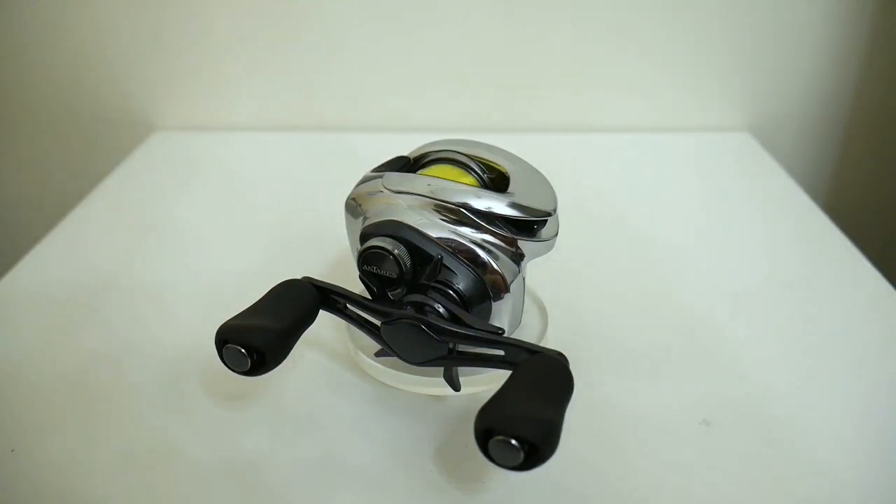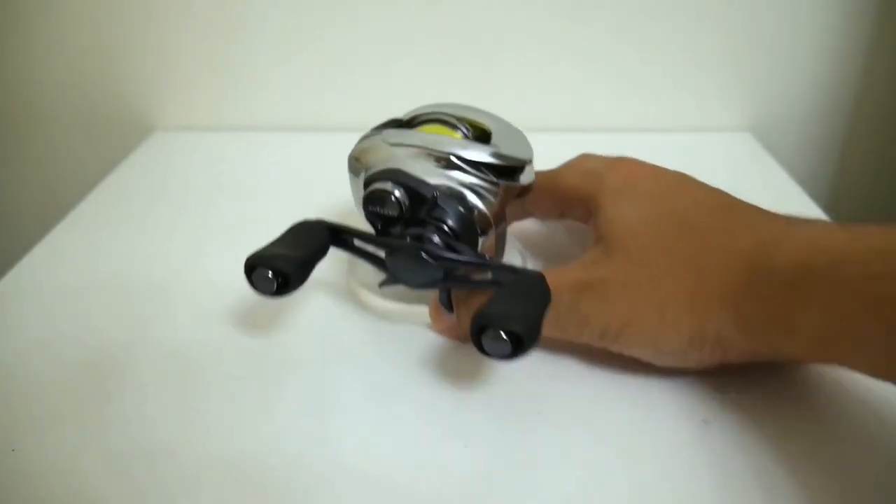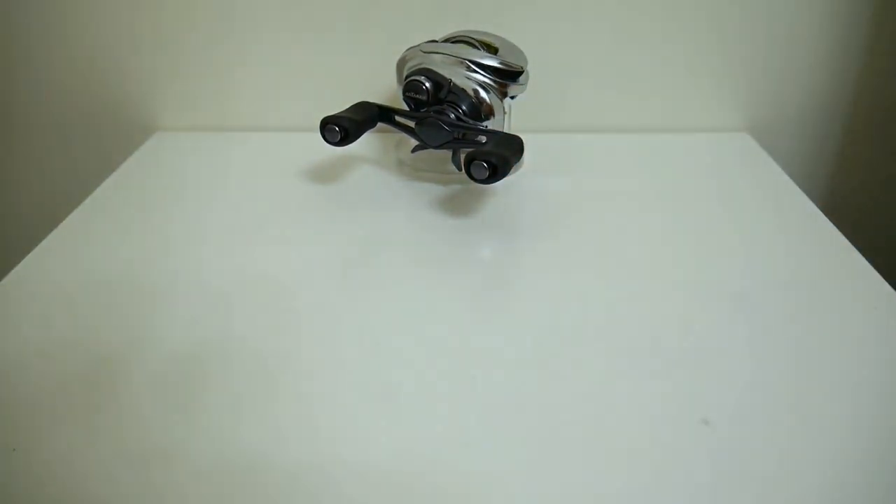So the Antares A has been sitting on top of the quarter-ounce casting plug standings for several months now, because I really haven't had access to any reels I thought could beat it — until recently. I've gotten my hands on several reels that, in my opinion, could potentially assassinate this Antares A.